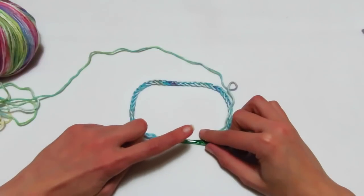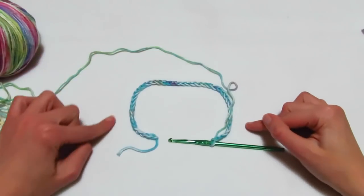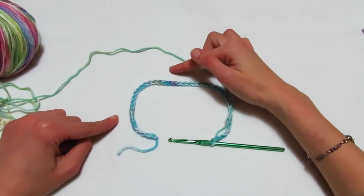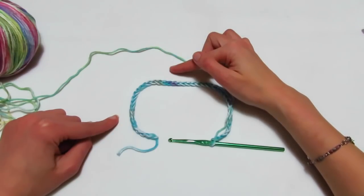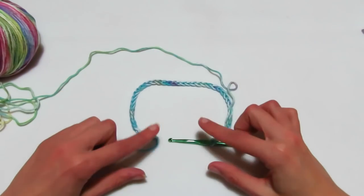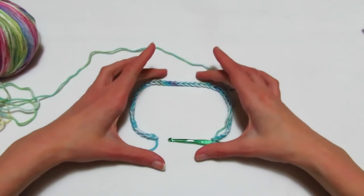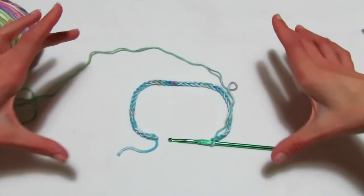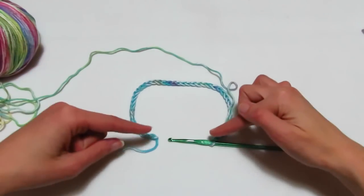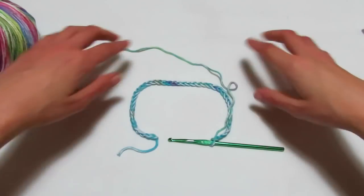Mi raccomando, davanti dovete lasciare sempre una catenella. Per una taglia L, mettete 4 catenelle in più per lato, quindi invece di 10 mettete 14, e dietro invece di 18 mettete 34, per allargare le parti iniziali. Davanti mettete sempre una. Partite sempre con uno scollo piccolo per poter allargare la lavorazione, altrimenti non riuscite a fare gli aumenti necessari per unire le due parti avanti.